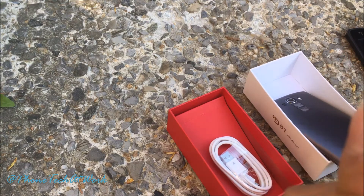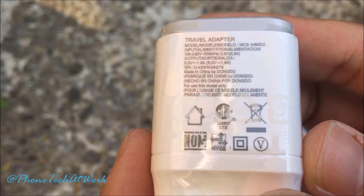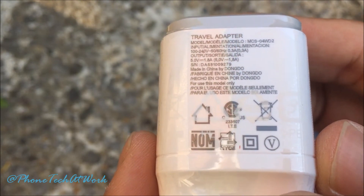Let's check the amps on the charging brick — 1.8 amps, 5 volts.